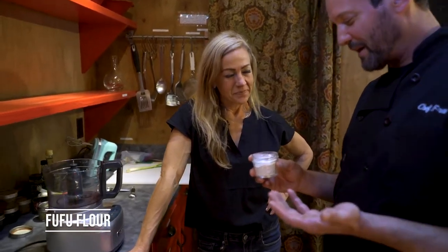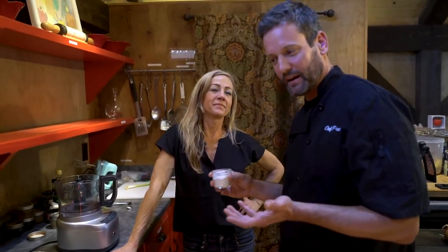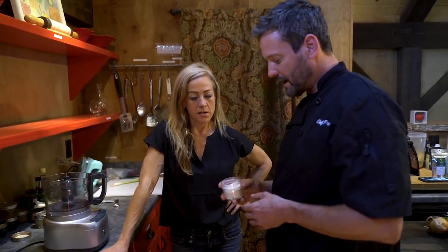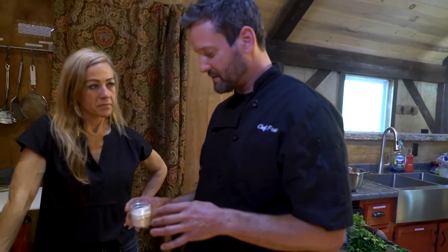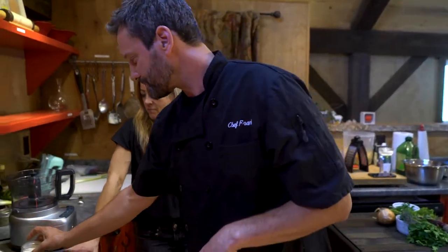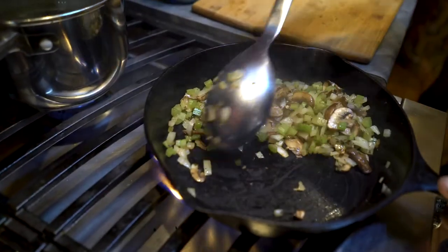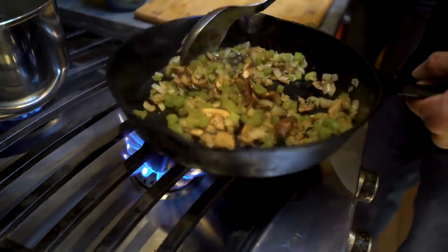I didn't know about fufu flour until I had three adopted kids from the Congo, and it's a staple in their diet. It's basically a plantain flour that they make dumplings out of for dumpling soups and things like that. I needed a binder but didn't want to use anything glutinous, so this is a great gluten-free alternative — basically just pureed plantains — and we're going to use it to help bind our beet cakes together.